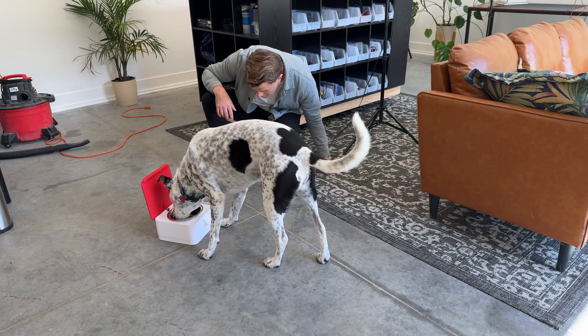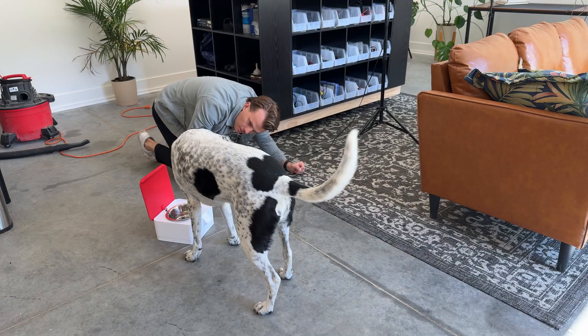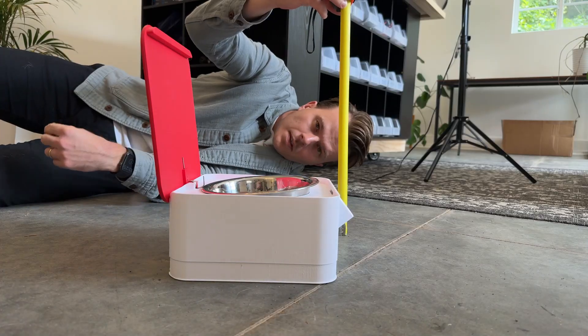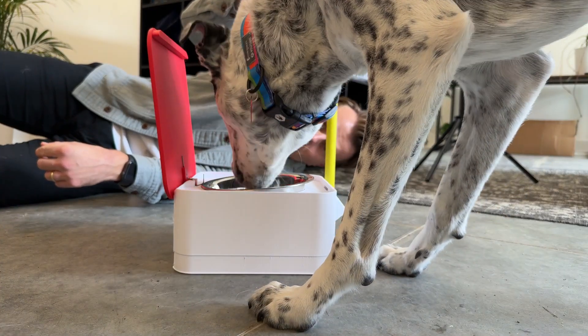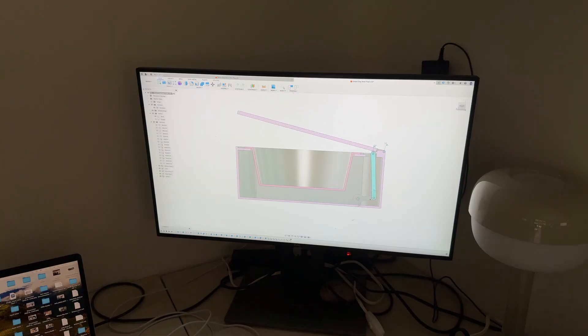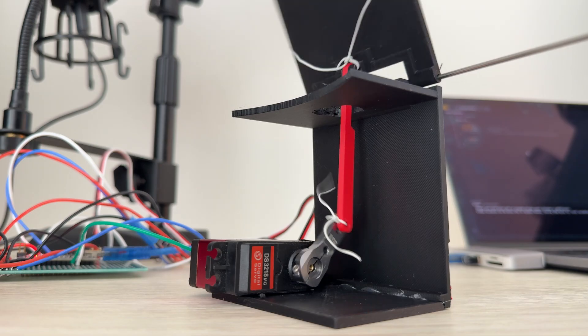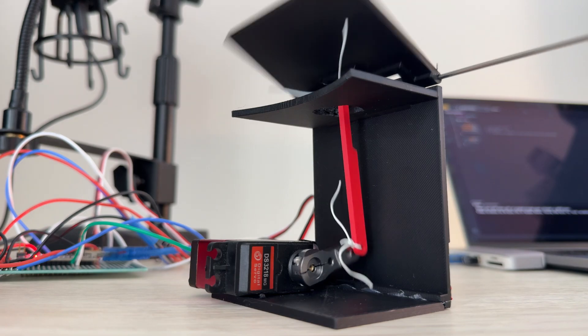All right, let's get back to the build. I had to get some updated measurements, which required getting up close and personal with my dog when she was using the bowl. There is a point in every project where I wonder what my neighbors think when they look through my glass garage door. I could then model the joints in Fusion 360 to make sure I had the appropriate length linkages and there would be no contact interference.